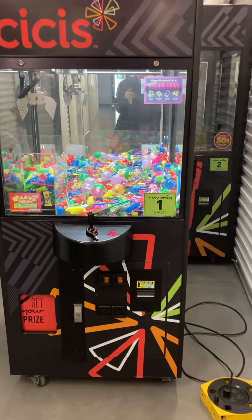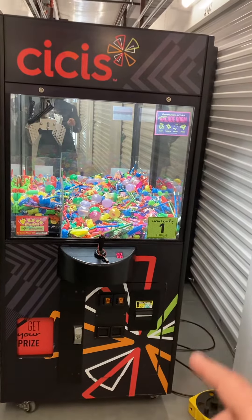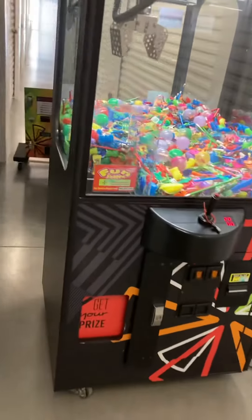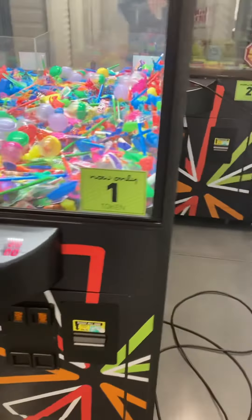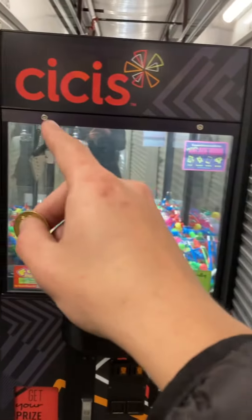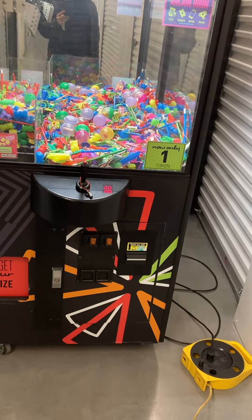This machine is on wheels. Yes, it does say CC's on it, however all the graphics and logos that you see here are just stickers, so they easily peel off. Underneath is just the plain black cabinet, as you can see on the left side and on the right side. This machine is very clean, in good working order. It will come with a key to the two glass locks, however you will need a new cylinder lock for the T-lock for the coin door.